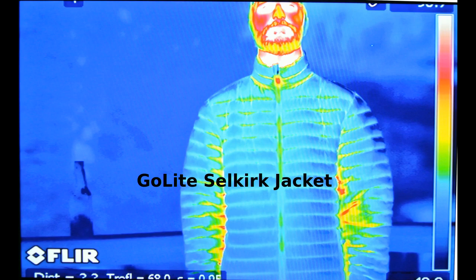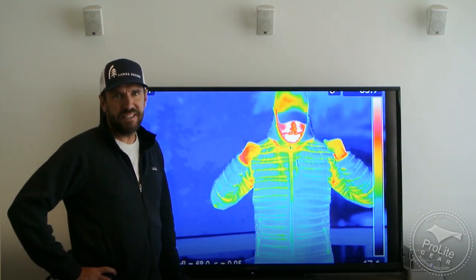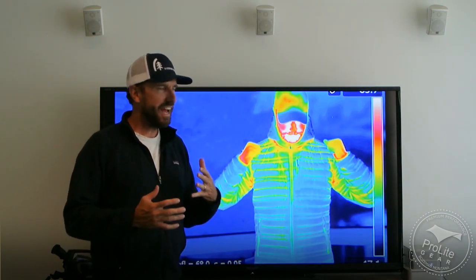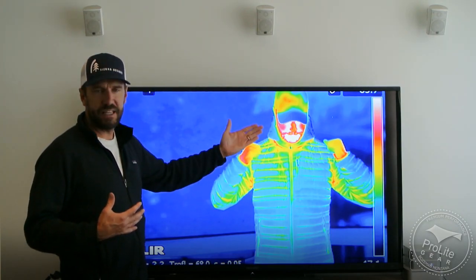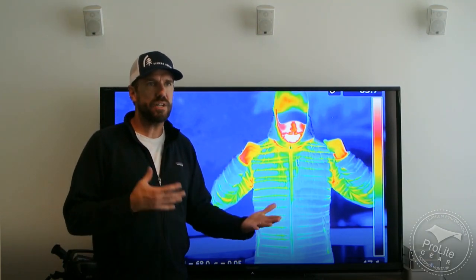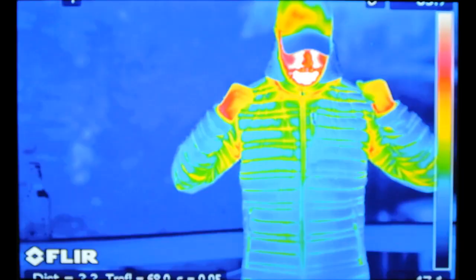I'll show you one other interesting image. The model moved as I was getting ready to take an image — he pulled his arms up and pulled his shoulders back, getting a little tired of standing. You can see that when he did that, it put tension on the jacket and showed how the heat was escaping. So we're exploring that in terms of thinking about how tight or how loose your jacket is and the difference that makes in terms of the thermal signature. We still have some more exploring to do on that front.